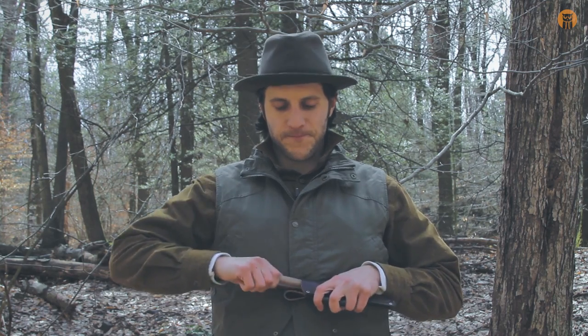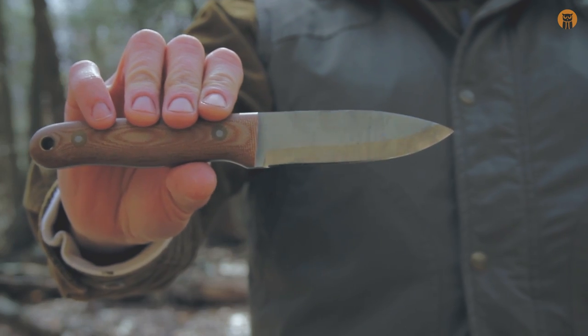Hey, what's up Turtles, Craig here with Black Owl Outdoors. Today I want to share a knife with you which is the Field Crafter from Battle Horse Knives.